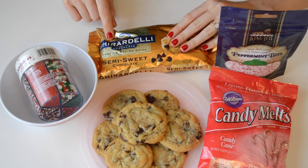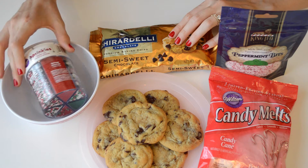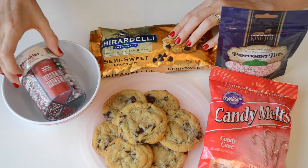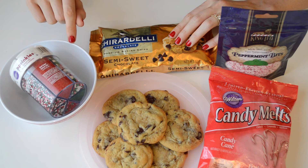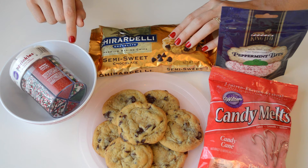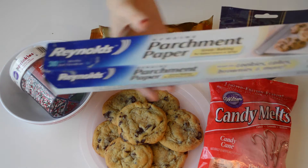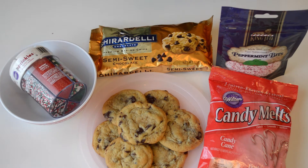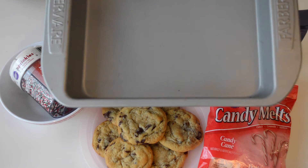You'll also need some good quality chocolate chips — I'm using Ghirardelli — some Christmas sprinkles of your choice, a microwave-safe bowl, a plate of chocolate chip cookies that have completely cooled, some parchment paper to line your baking pan, and a 9x9 baking pan, or whatever size you'd like.